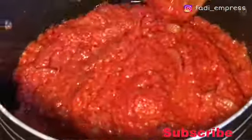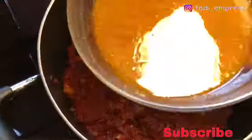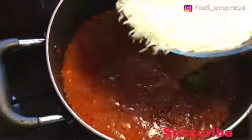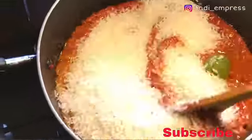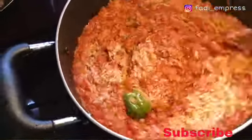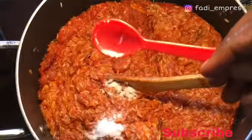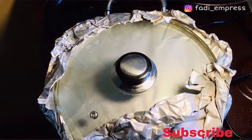I went ahead and added my smoked fish as well, and dropped in one scotch bonnet pepper — the reason I dropped the scotch bonnet pepper in is to give it some flavor. Then I added my chicken stock and three cups of rice. I added some salt for taste; because of the chicken stock I didn't add too much salt. I added half a cup of water, covered it with some foil paper, and then put on my lid.